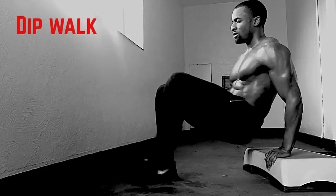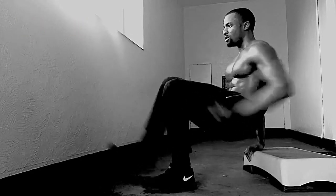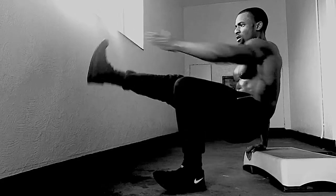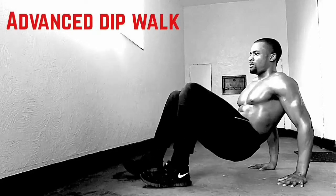This exercise is called the dip walk. Place your palms on the bench with your elbows slightly bent and your heels on the floor with your knees bent. Push up through your palms to a straight arm position and raise one arm and the opposite leg straight up in front.